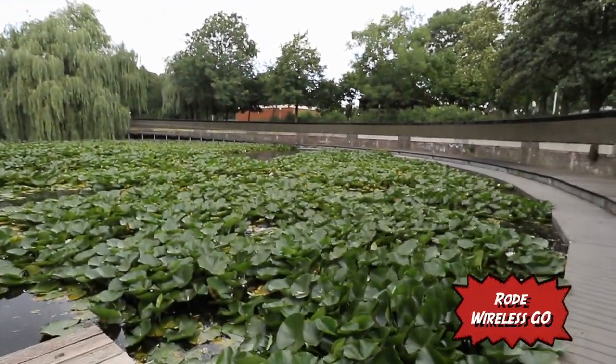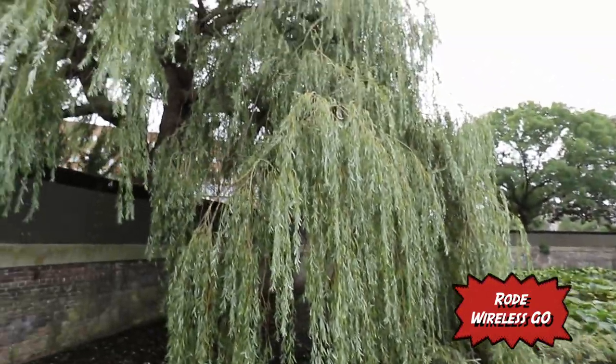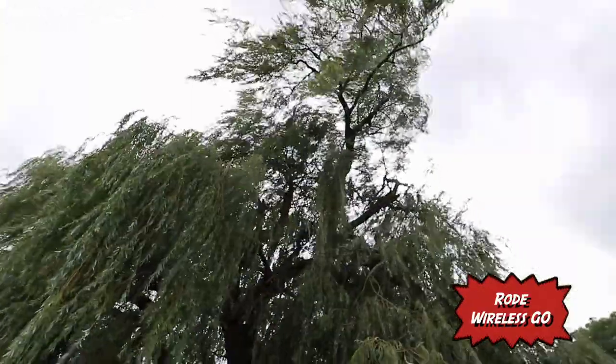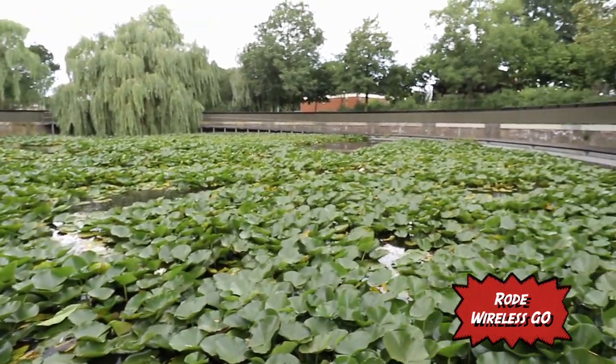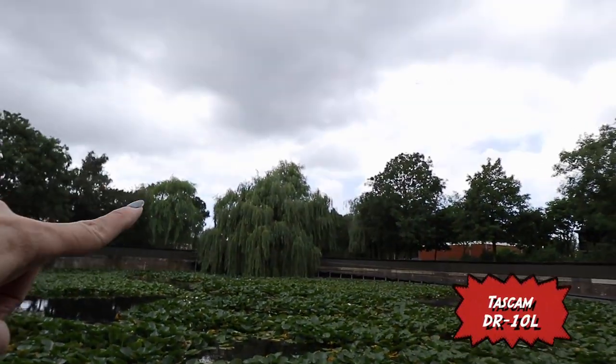This is so cool! This is so beautiful! What is this — is this like a willow tree or something? Not sure. This is really nice — look at this! Super cool! I'm not sure if there's an exit there, but we're gonna try. Let's keep walking and filming and recording because this is all about the sound. I think there's an exit right there, so this is where we're going to exit.